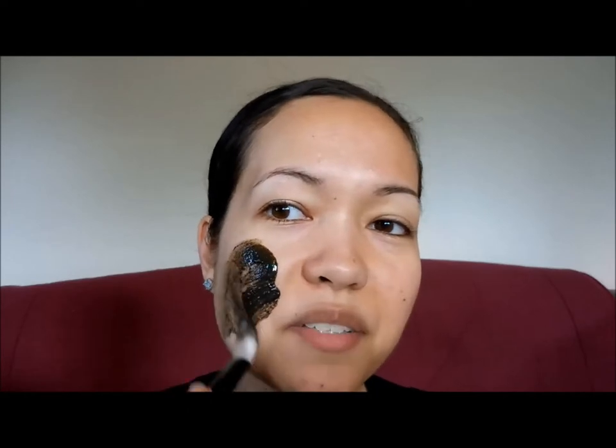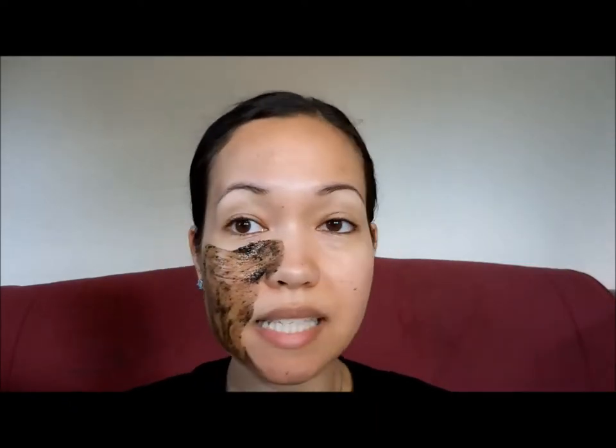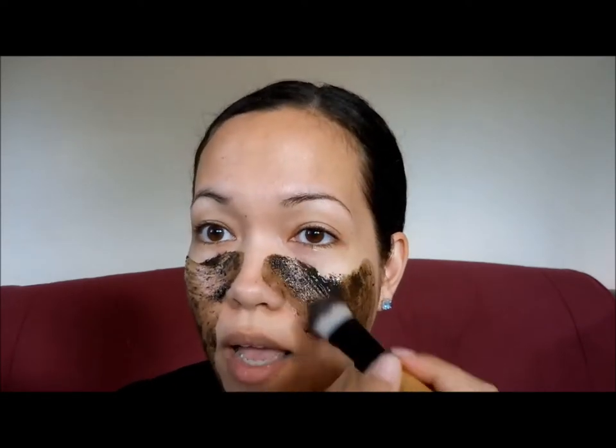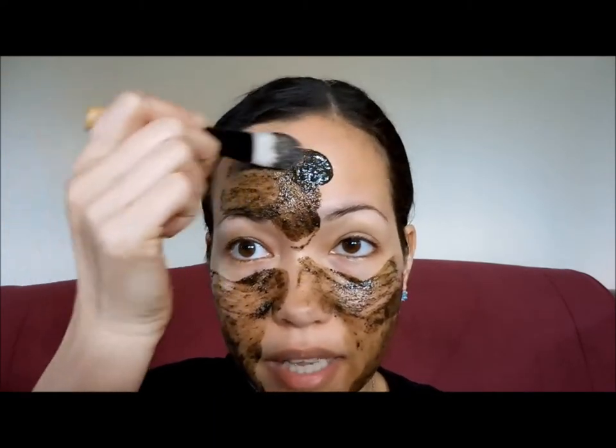This is what the mask looks like. Mine is about a quarter empty because I've used this three times already and I did decant a little bit and gave some to my sister-in-law. I've only been using my fingers to apply this the first three times, but today I'm going to use the Mahalo mask brush. Using a brush, it goes on a lot faster because it does have kind of a liquidy consistency. Usually with honey masks I like to spritz my face with a toner or rose water first, but this one I don't have to since it's already liquidy on its own.